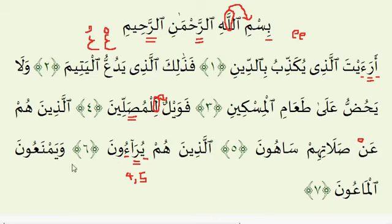And the last ayah, ayah number 7. This Meem should be read with Idh-haar — two counts here and two counts here. That's it, so nothing special in the last verse. Now let's read the entire surah one time from the very beginning.